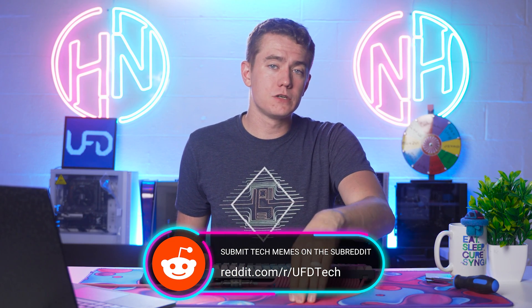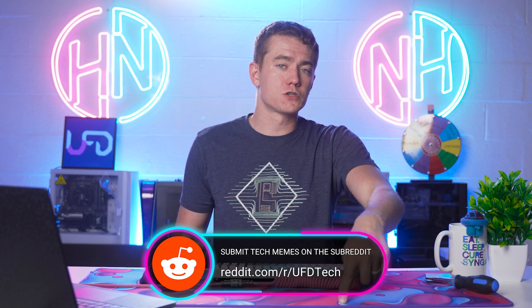Before we get into the hot news, I want to remind you that we have our meme review that we live stream over on Twitch every single week. If you want to submit memes for us to review, you can do so over at our subreddit, which is linked in the video description.